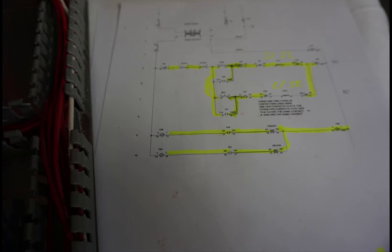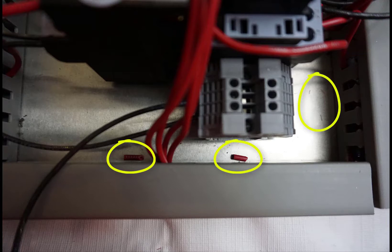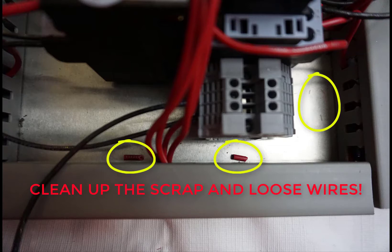As you're working on this, it's important to go through this step by step and make sure that you get every wire into its proper place. Don't forget to clean up. There are some examples of things left behind — a little scrap piece there, another scrap piece there, and some little tiny cut wire ends. Clean up the scrap and all the loose wires. It should be pristine when you are done.